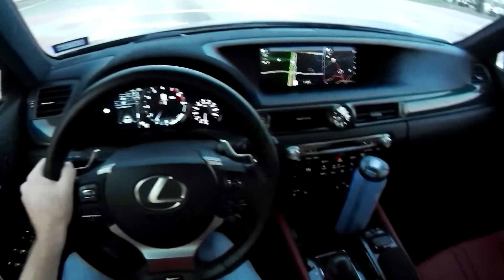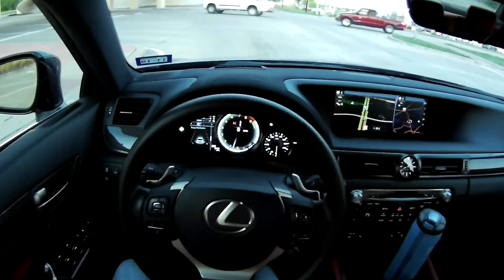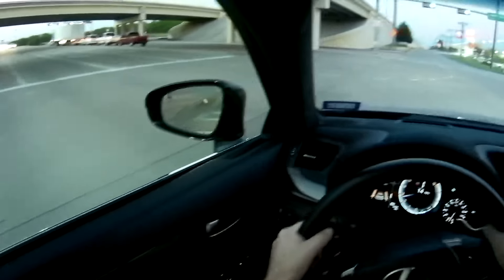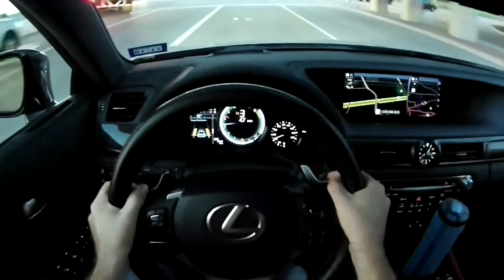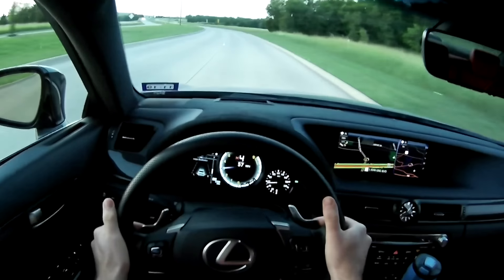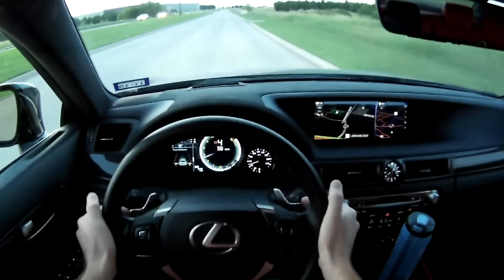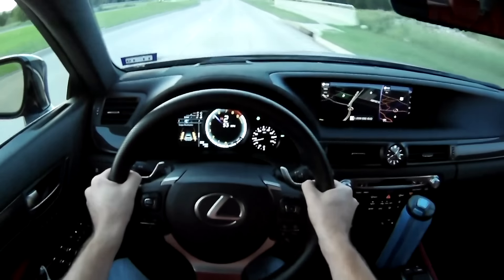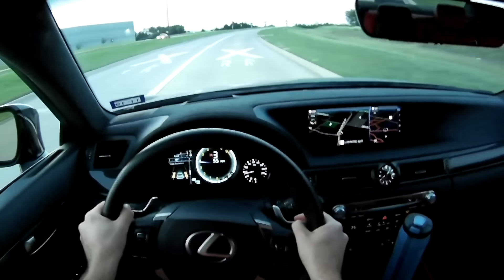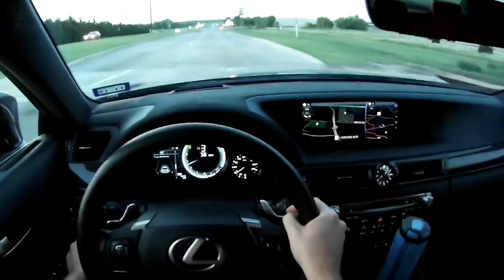I'm going to go ahead and put it in sport mode — just regular sport. Differential is in normal. For being a sedan, it handles very well. The paddles are pretty responsive. You definitely want to get the RPMs up to get that power, but they're pretty quick. They're actually metal — really nice feeling paddles. Now I can definitely tell a little more of a difference with the paddle shifting and the active sound control. I had it off for the last little bit — I'm going to go ahead and turn it back on.